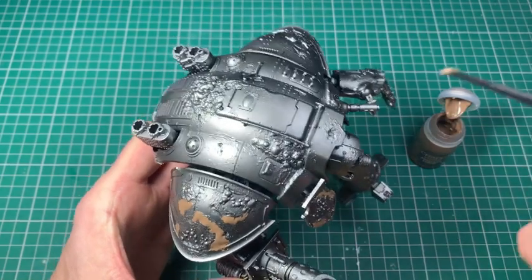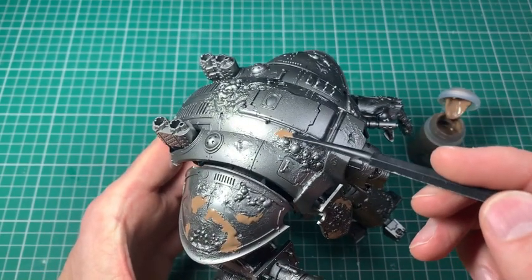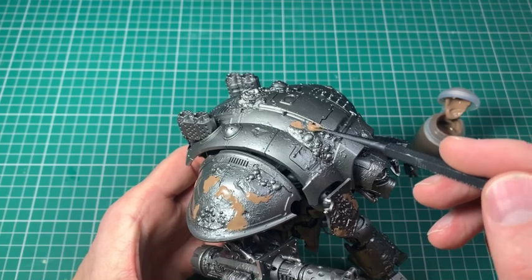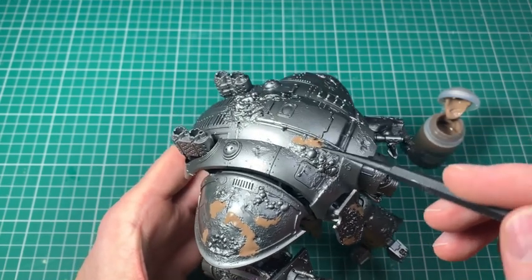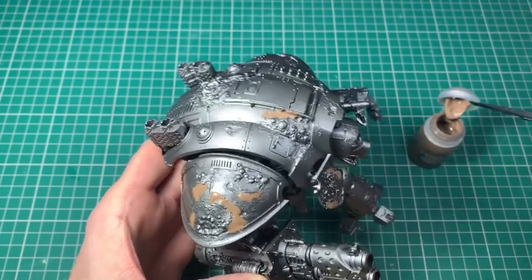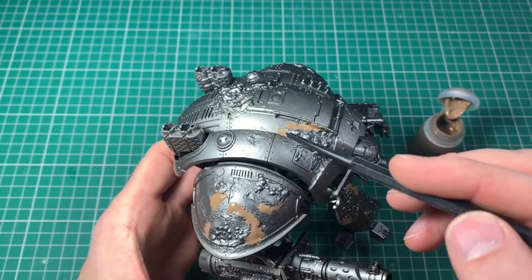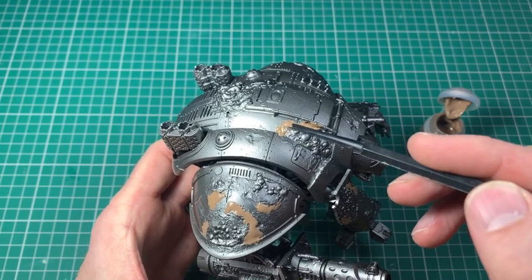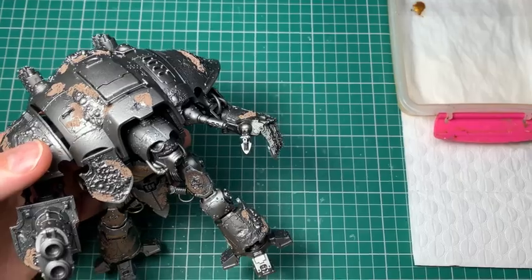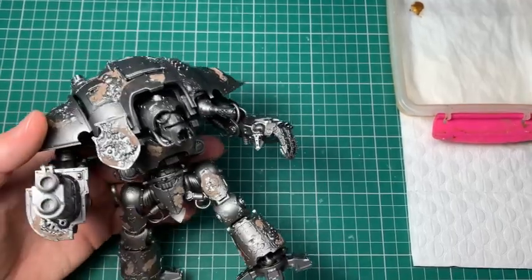This will hopefully make it look like these pustules and this Nurgleisation is bursting through the armour, cracking it and starting the transformation. I'm using a little spatula-type thing that Games Workshop sells and smearing a thin layer around where those green stuff parts are. I'm not using it anywhere else because that's the effect I want — I want it to look like the paint is cracking as it bursts through.